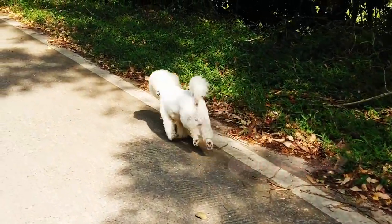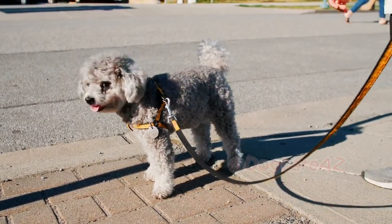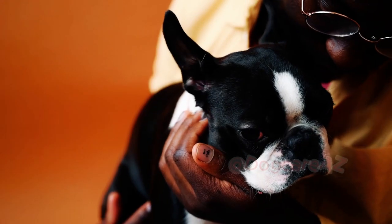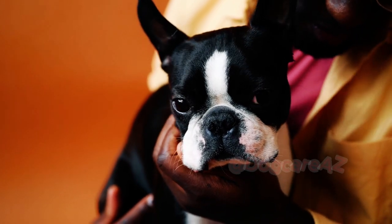Before we begin, it's essential to have the right equipment. Ensure you have a sturdy leash that's the appropriate length for your dog's size and strength. A standard six-foot leash is usually suitable for most dogs.